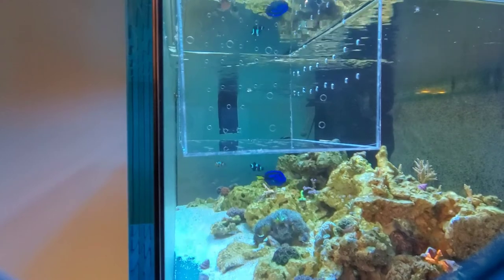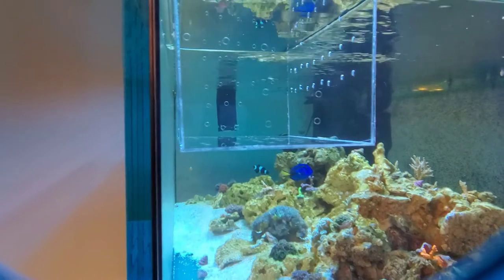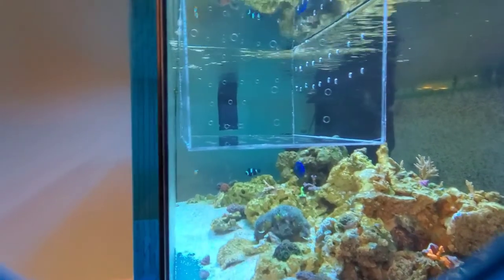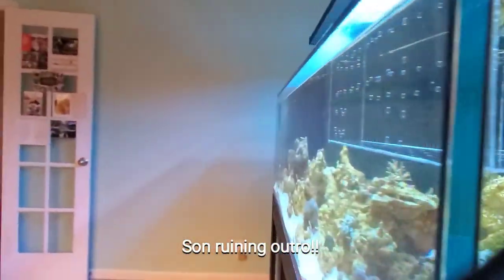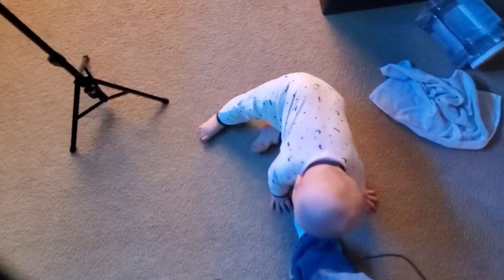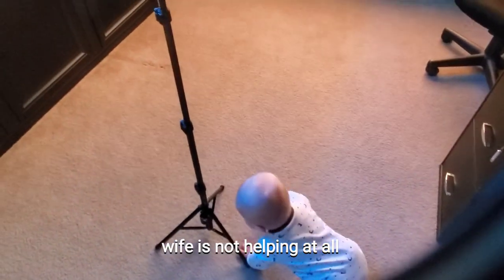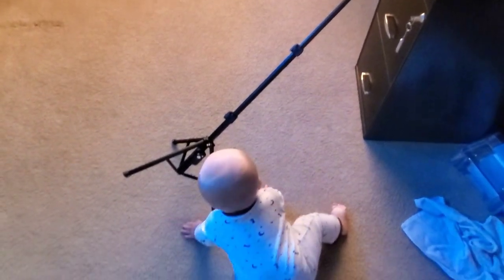Alright guys, that's all I got for you this time. If you like what you see, comment below and let me know, and as always hit that subscribe button and help grow the channel to a thousand subscribers. Daniel, if you grab my tripod - he just wants to grab the tripod and knock it over. Just don't hit the tank. Alright, I'll see you next time.